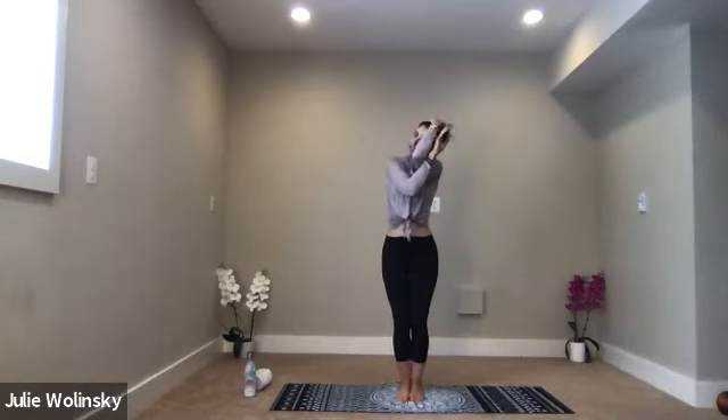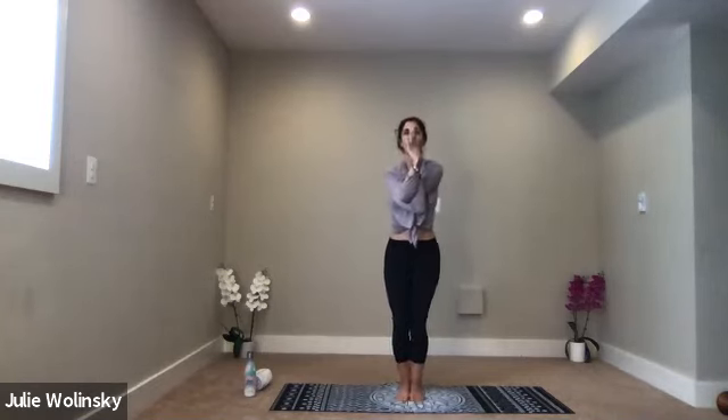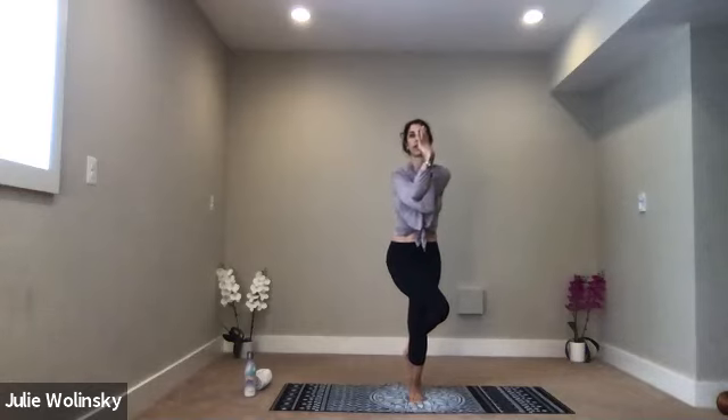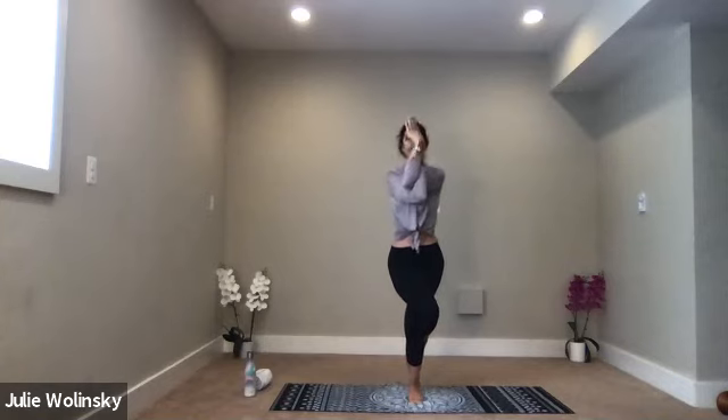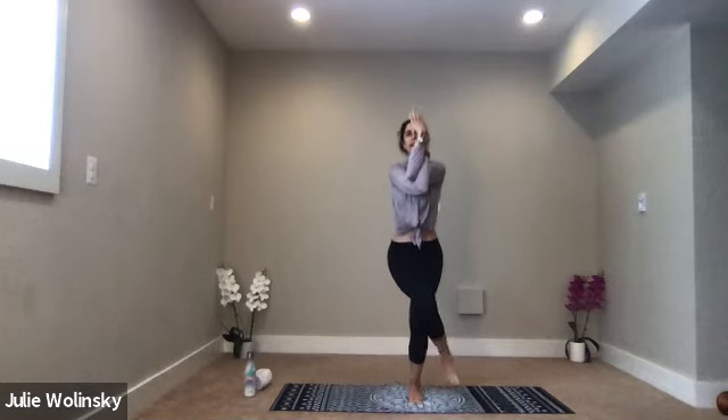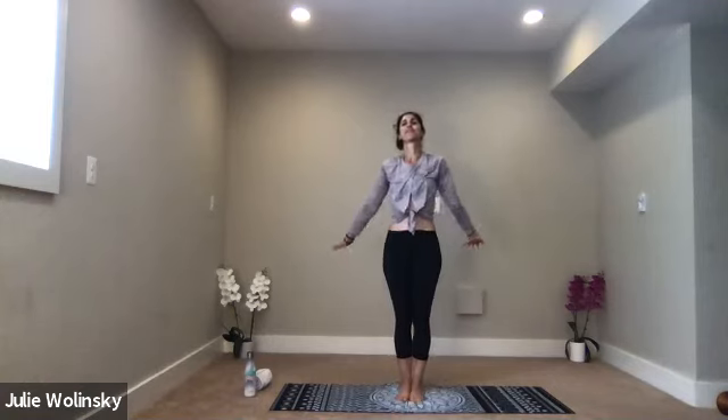Lift your right leg up and over. You can lift it and bring it behind your opposite leg. Square your hips and thighs. If you fall out, no big deal — just try something new today. Lift your elbows a little higher. Sink a little lower into your standing leg. We're going to hold it here for four, three, two, one. Take a breath in. Exhale, unwind. Bring your foot to the ground, move your arms to your side. Inhale, chair pose — sit low. Exhale, eagle on the left — bring your left arm under your right. Lift your left leg over your right.